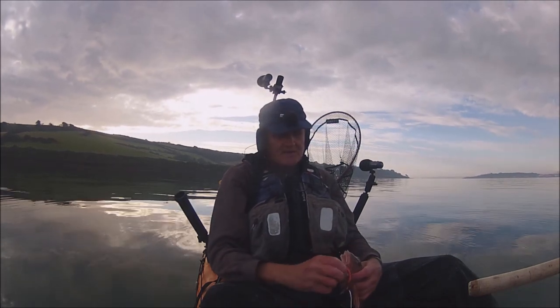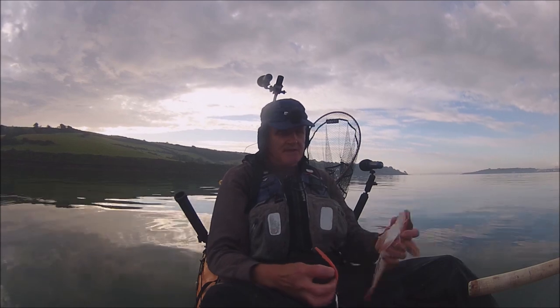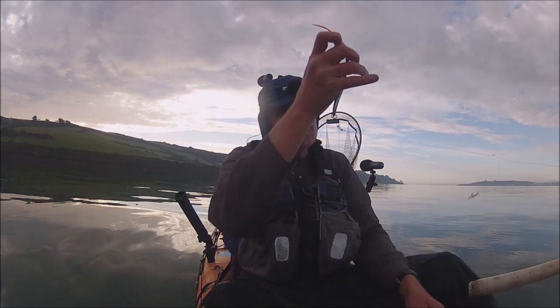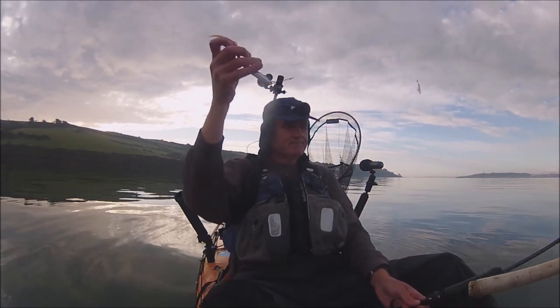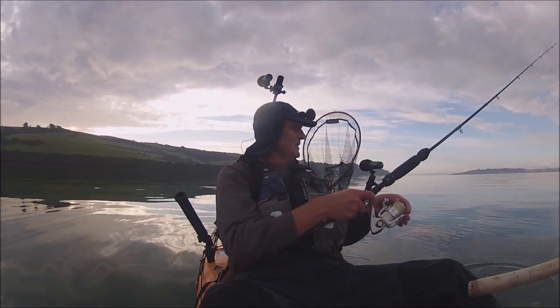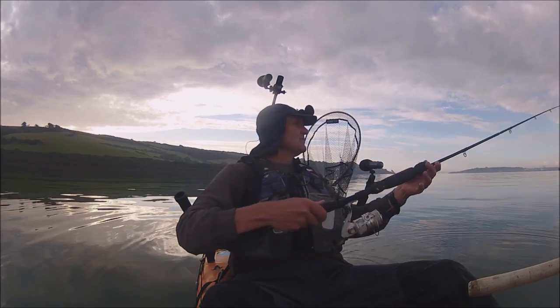Things are getting better - all I need now is a squid and I'll be really happy. I just changed the jig. I talked about this setup in another video - just give me a minute to get sorted and we'll have a look at it.